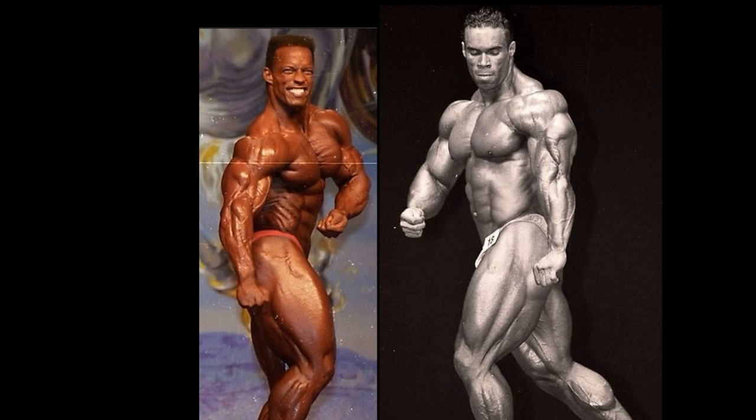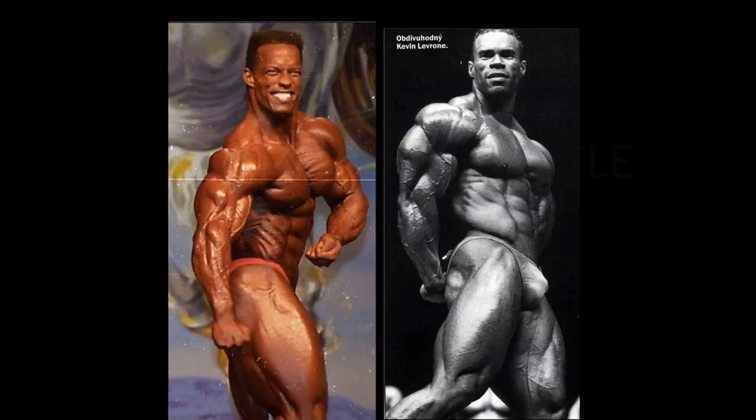You might as well give Kevin a point in the side tricep as well. Sean Ray really phoned it in with this pose in 94 — couldn't find a single shot of him doing the mandatory, so Kevin Levrone was more than obliging. Look at the size of his tricep. The camera angle distorted his size, and it was hard to get the actual sizes to scale, but you can see that tricep. Kevin Levrone in the side tricep — much like Sean Ray in the front double bicep — does not mess around. This was the best side tricep of the 1990s, except for Dorian Yates.